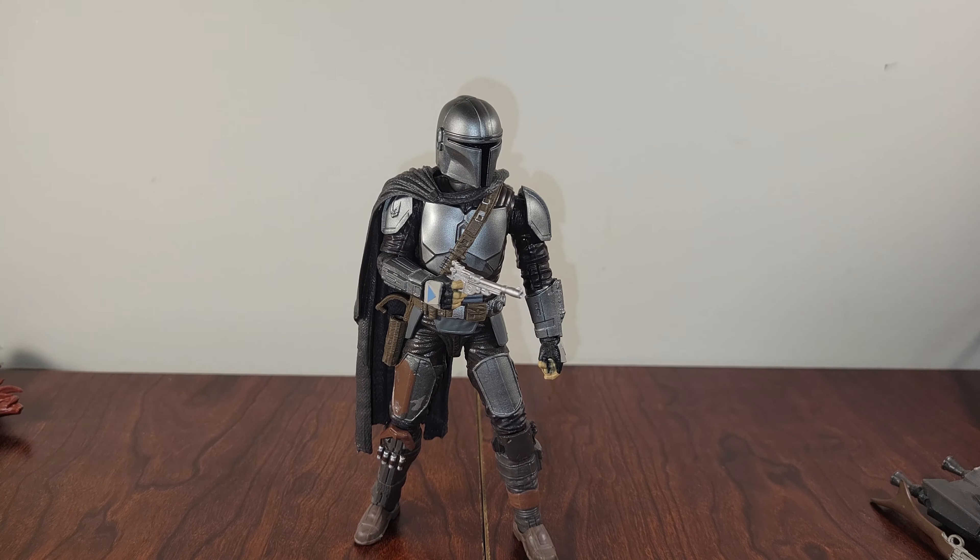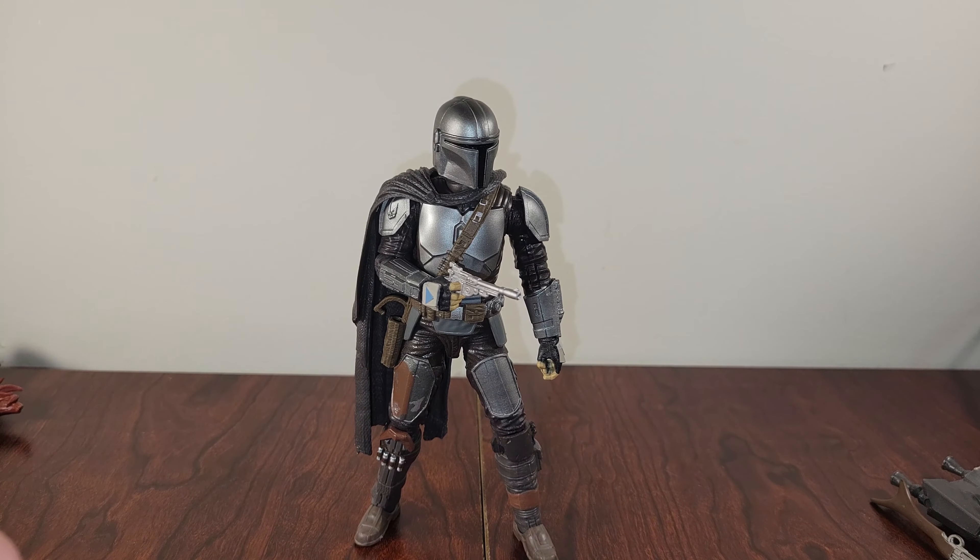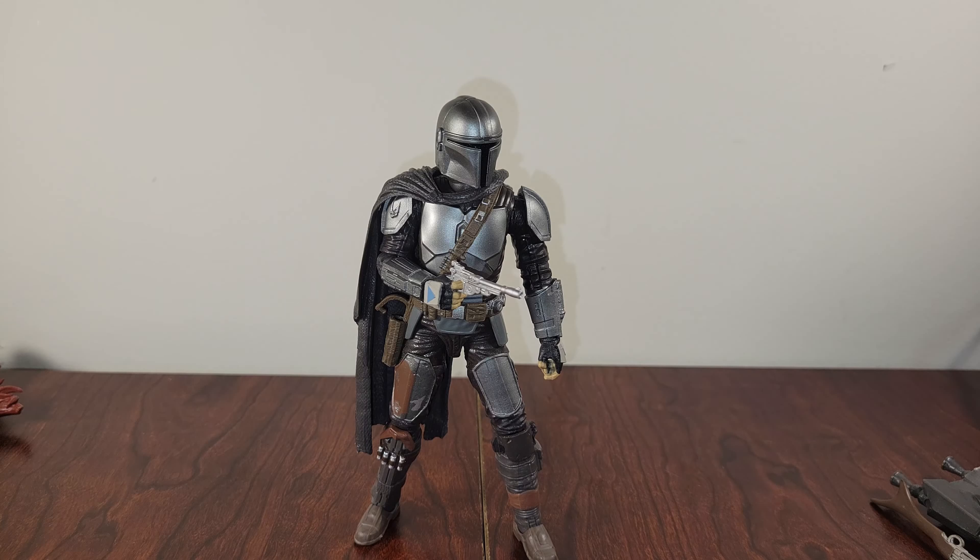What is going on guys, it is Michael and I back with another figure review. Today we are looking at the Star Wars Black Series Mandalorian full Beskar armor — probably my favorite Star Wars Black figure I've gotten to date. He just looks like he stepped out of the show onto the table. I have a couple of minor gripes we'll talk about, but for the most part I think Hasbro absolutely nailed this figure and I couldn't be more pleased.